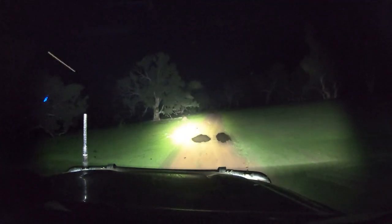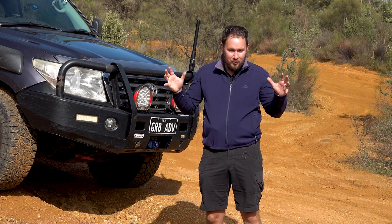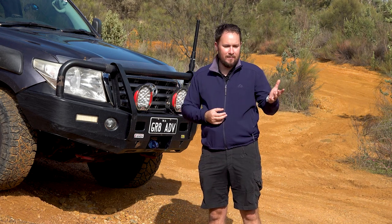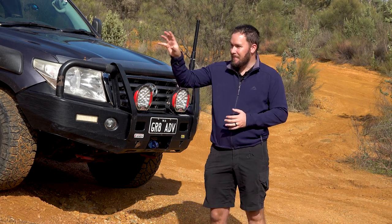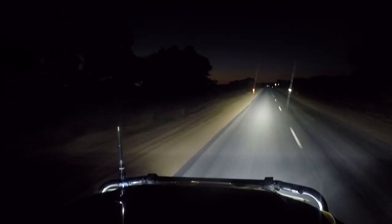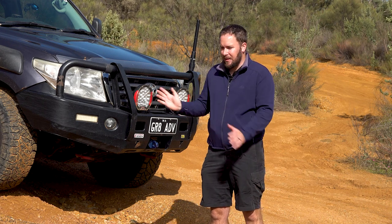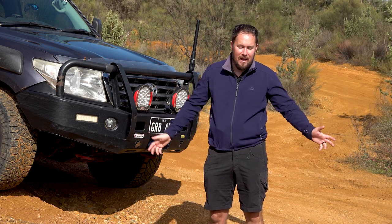Overall, in terms of how the Solace spotties perform at night, they perform great — really, really impressive. I'm glad I did my research and paid a little more than the cheapest option, because that amount of light down the road when driving at night is super comfortable. I'm very happy doing a lot of highway kilometres at night in cow country, camel country, kangaroo country. The lights perform more than well enough to drive safely at night.